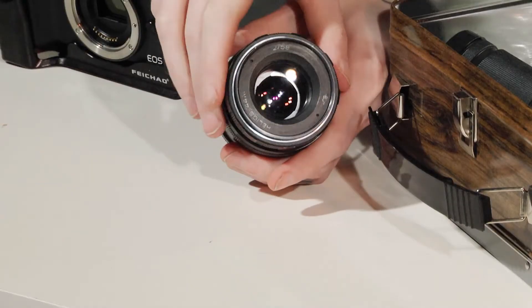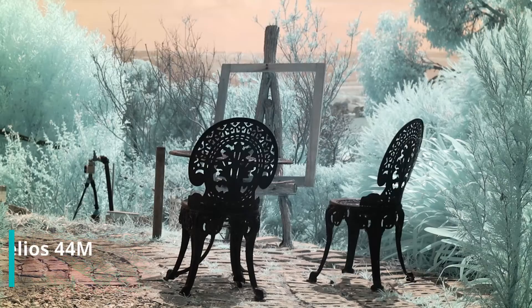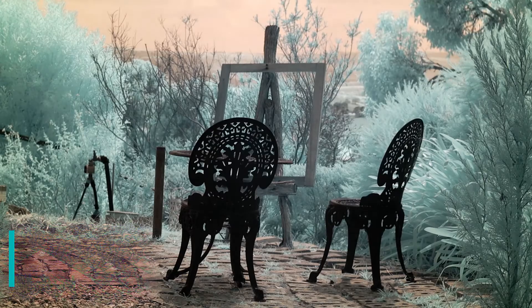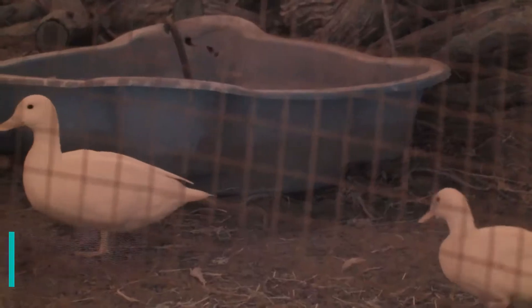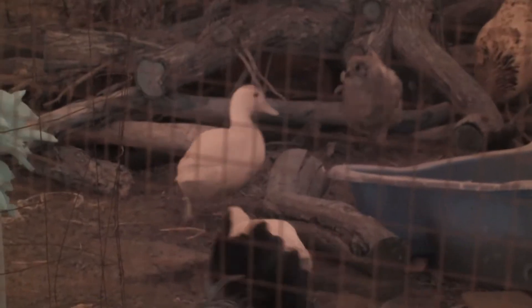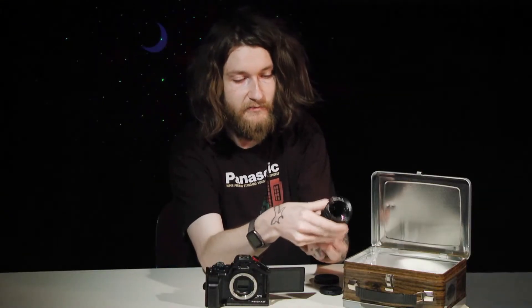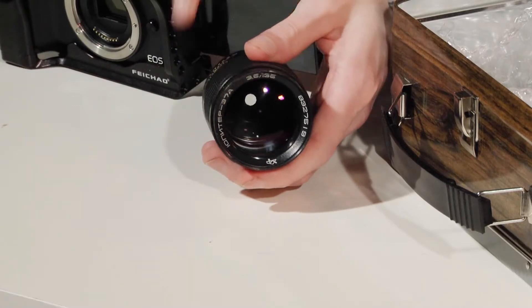The rest of the lenses I'm trying out are vintage Soviet manual lenses. First, the Helios 44M, a cult favorite. I've modded it to have a clickless aperture for video. This copy is from 1978 and has a focusing mark that reads R, which is actually for focusing infrared specifically. The second copy is from 1983 and also features the mysterious R focusing mark for infrared. This is my personal favorite lens, so I'm really excited to see how it performs.